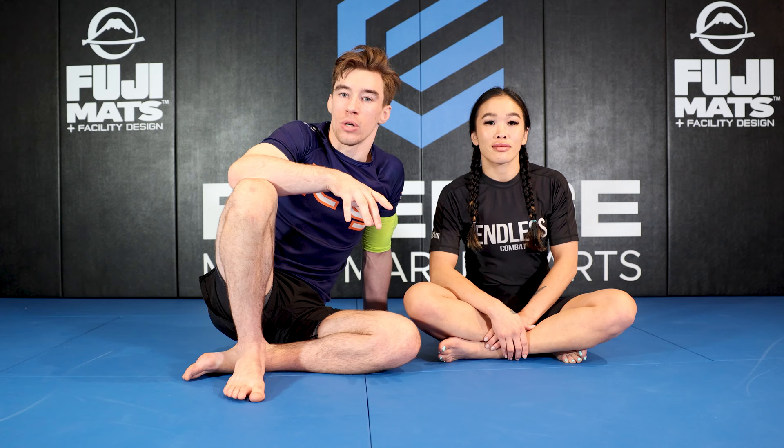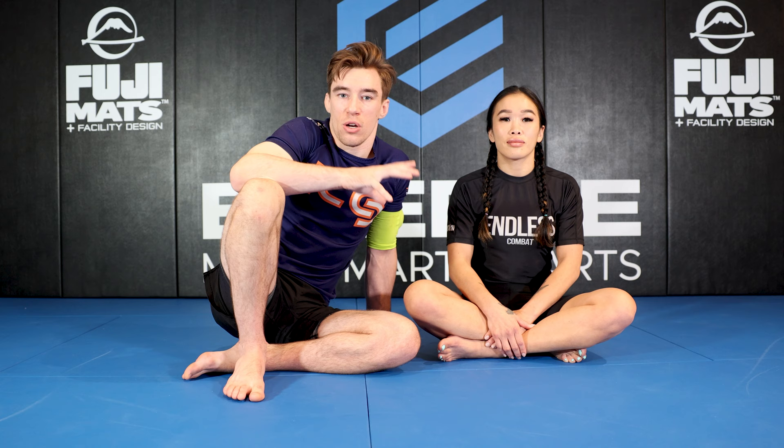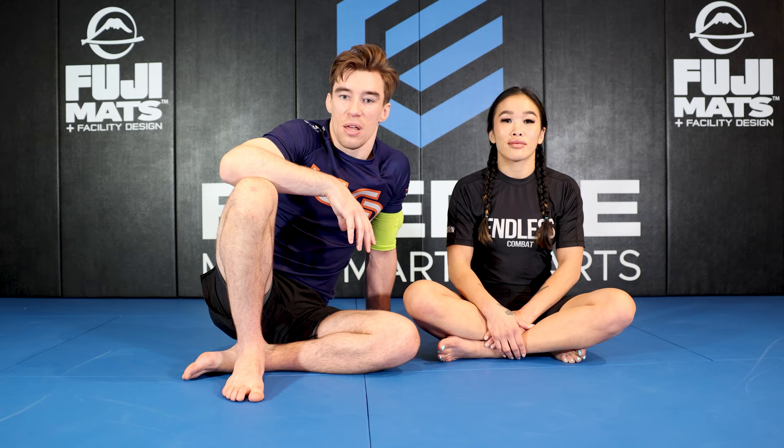Those are my three preferred leg lock entries from a half butterfly. Half butterfly is a position you can attack the whole body from, but it's particularly good for attacking leg locks. If you have any success with these techniques in rolling, please let me know. If you have any questions about this video or requests for future videos, comment below and I'll get back to you. Like and subscribe, and if you want to learn more about leg lock defense, check out my instructional from Technically Fundamental: Heel Hook Escapes — link in the description.